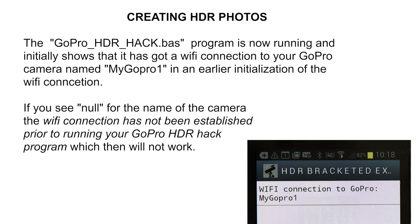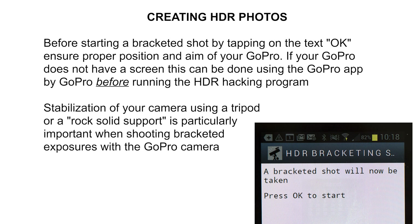The first thing you will see on your Android screen is a confirmation of the Wi-Fi connection to your GoPro camera, which in this case has been initialized as a Wi-Fi device with the name 'My GoPro 1.' If you see a name called 'null,' then you do not have the Wi-Fi connection that needs to be established before running your HDR program. Next, your Android phone will give you the choice to start a bracketed shot.